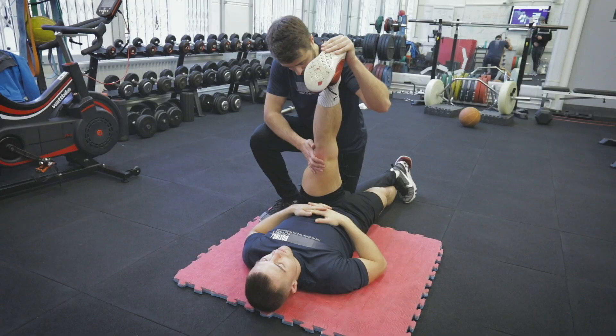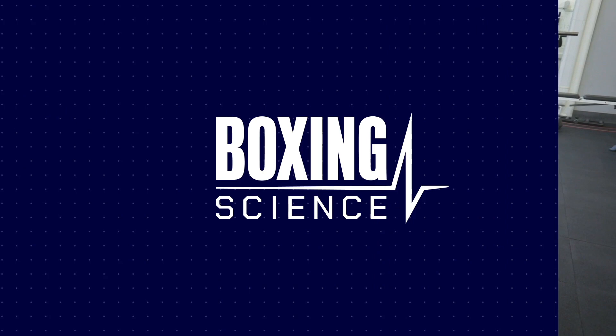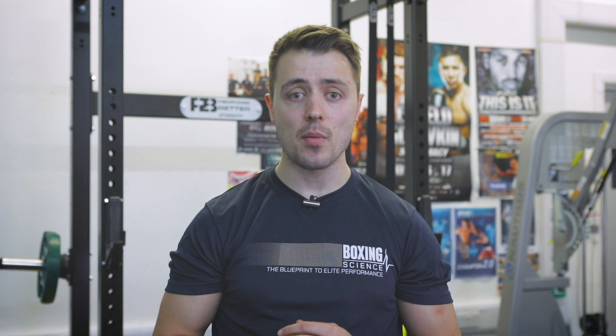Okay guys, so that's the workout — thanks for watching. If you've got any questions leave them in the comment box below and we'll get back to you. If you're not subscribed to our channel yet, please hit the subscribe button. If you want to follow any of these training methods, you can sign up to our Train Like Champion membership, or we've got a range of products as well. The link's in the description below at BoxingScience.co.uk — hopefully I'll see you on the next video.